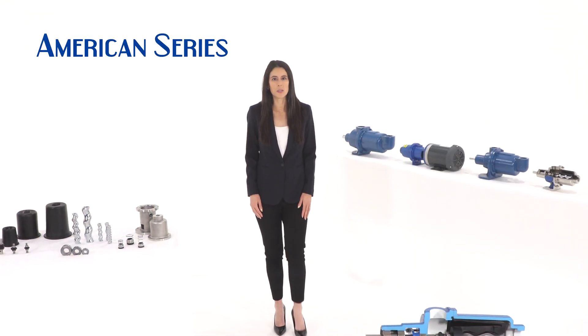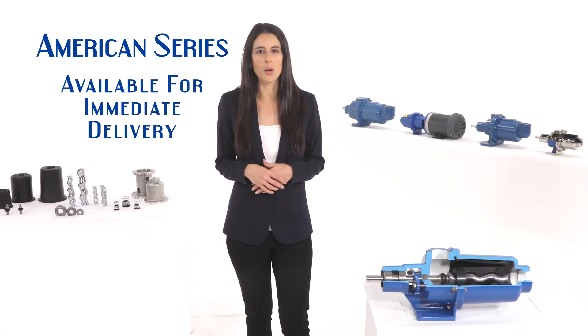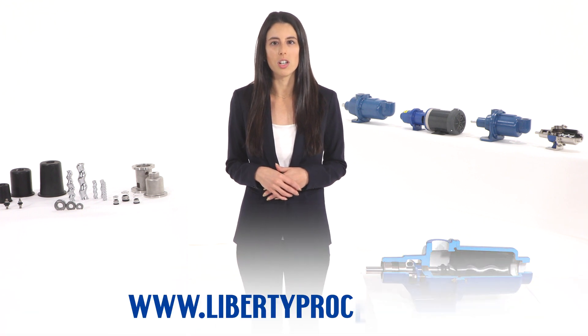All Liberty American series pumps are typically off the shelf from our inventory for immediate delivery. At Liberty Process Equipment, we have pump engineers on hand ready to help you with your pumping application needs at our corporate office in Arlington Heights, Illinois, just outside of Chicago.